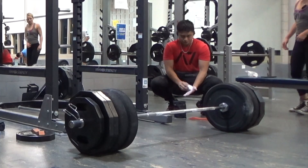Today is an off day. Yesterday, I killed shoulders with Pat Smith. He's a senior here and it was a good workout.